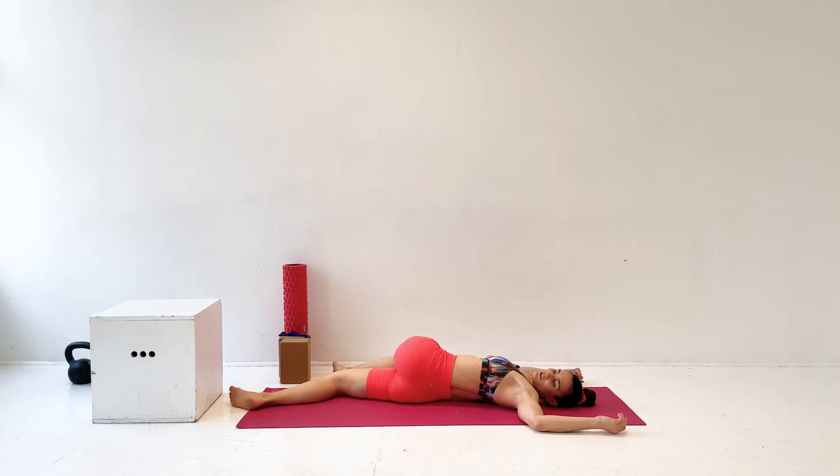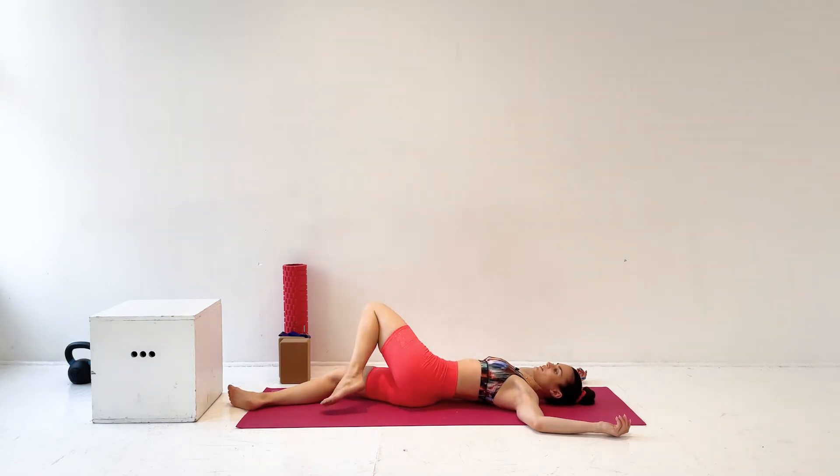Again, relax. Relax your knees. Let them be heavy. Relax your groin. Relax your stomach. Open your chest and shoulders, and let both of the shoulders come towards the floor. And notice, is your tongue on the roof of your mouth? Relax. Let it fall to the bottom. And then come to the middle.